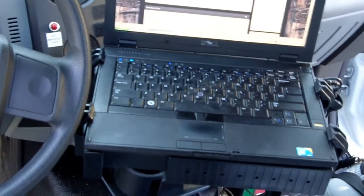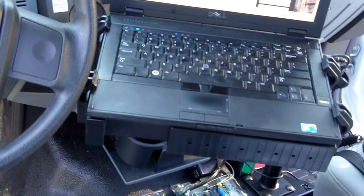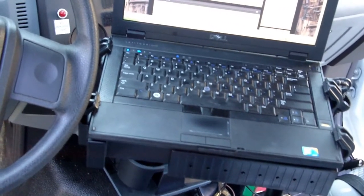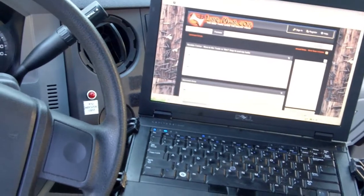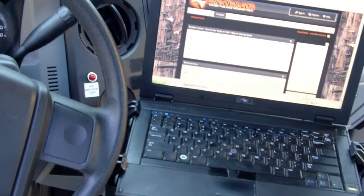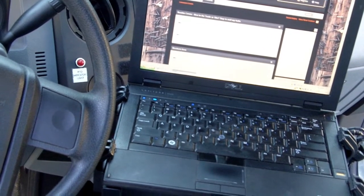One thing I like about it is how close in front it can get. You can see it goes even farther, but it's touching the steering wheel. You can get it right there, keeps you from having to turn your back and barely even turn your neck to do stuff on it.